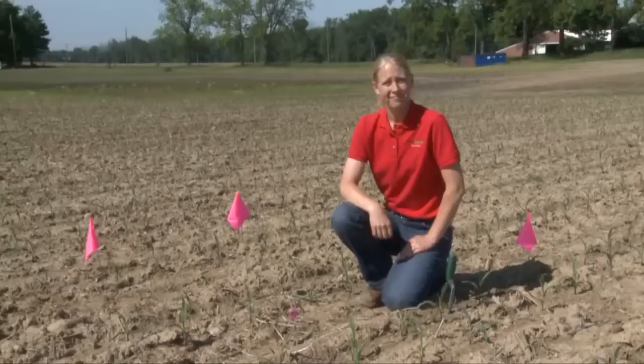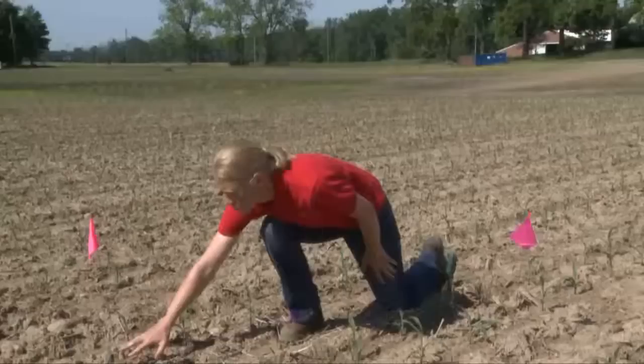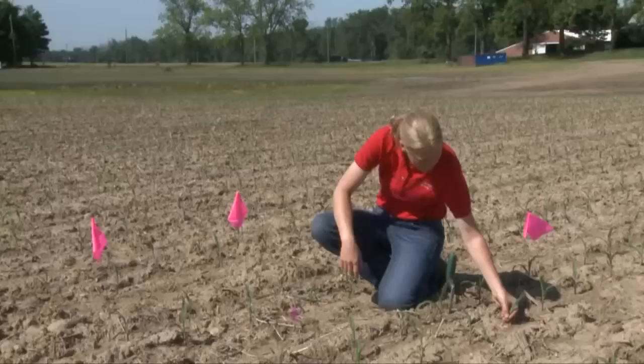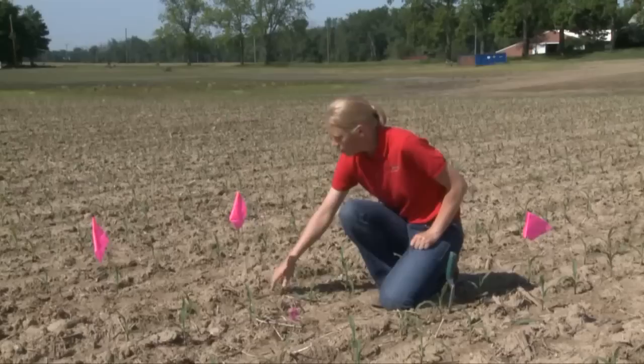Here are some more examples of what we look for in the field when scouting for black cutworm damage. You can see this particular plant has been cut off a while ago because it's actually started to regrow — that still gives us an indication that it was cut, but regrowth has already begun, so that happened a little bit earlier. Here's an example of one that's been cut very recently because the plant's just starting to wilt, and you can see it's been cut basically totally off.